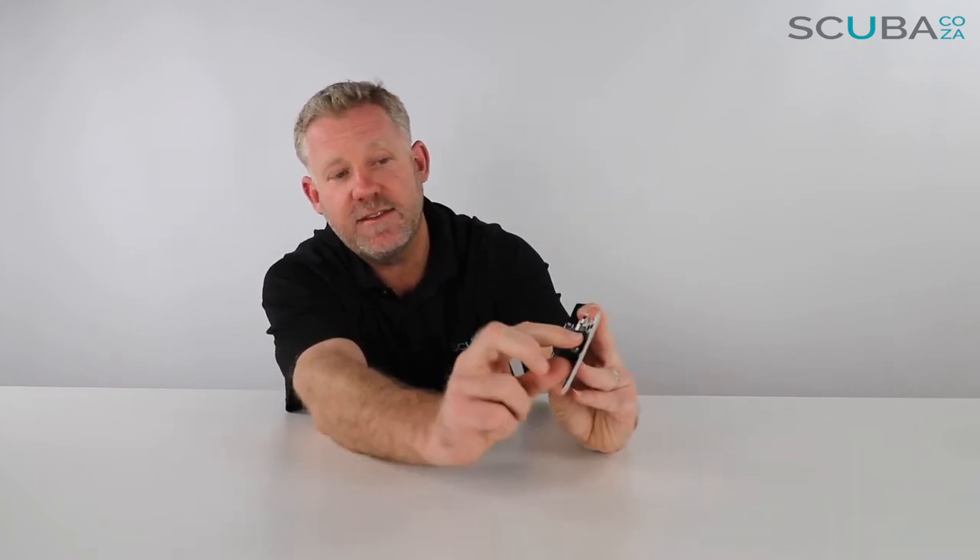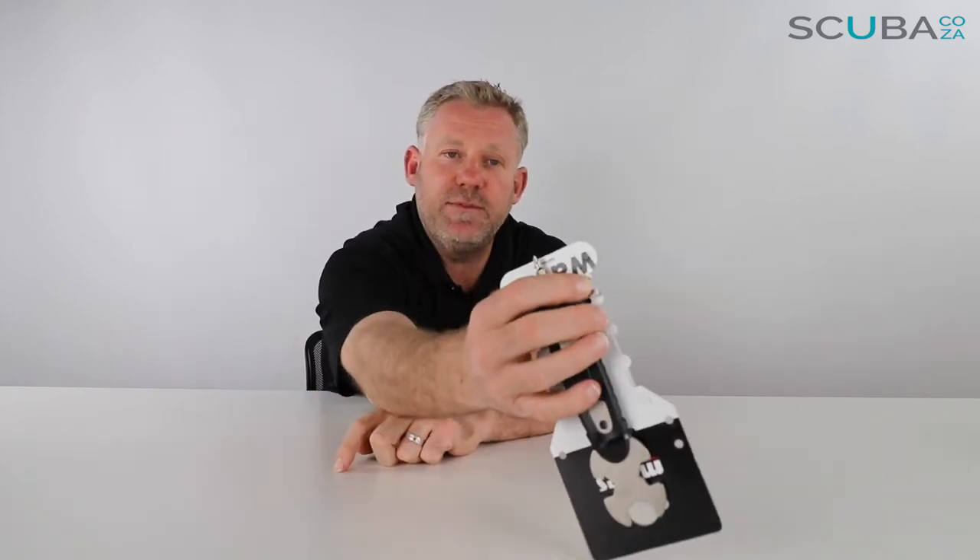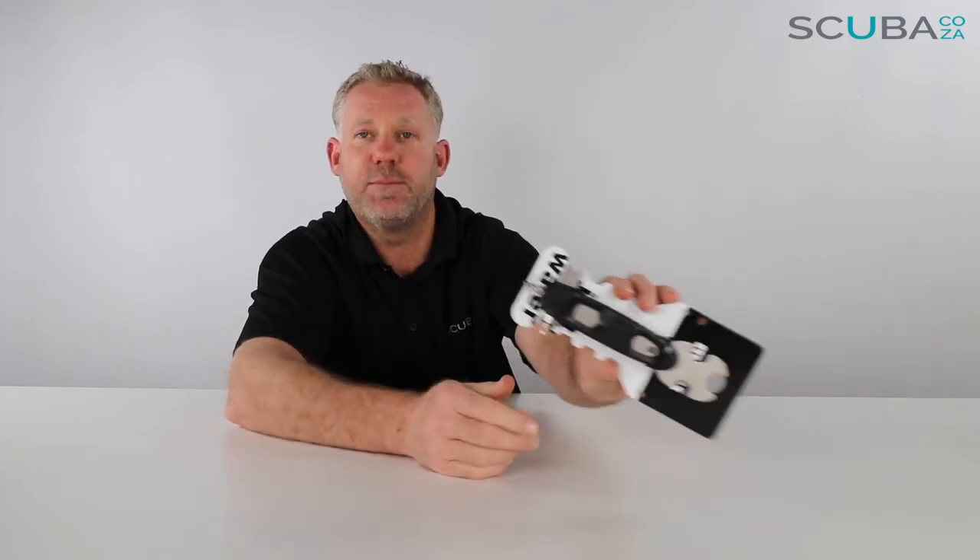The tech tool itself has three tools across the front. You have a flat screwdriver, you have a star Phillips screwdriver on the side, and then you have a little u-shaped tool — and that u-shaped tool is the perfect size to go into any octo or second stage just to tweak it to the breathing resistance.